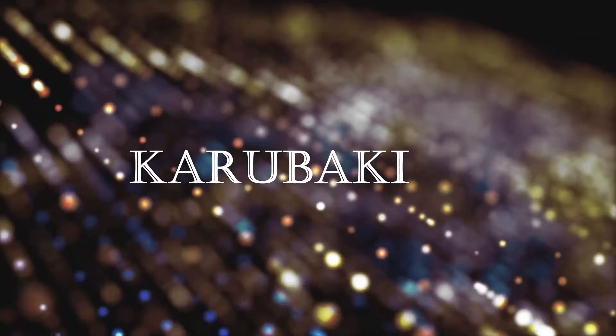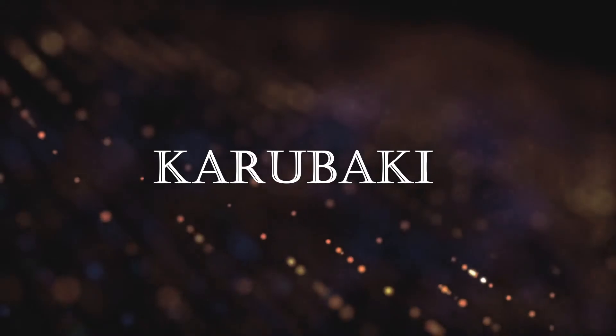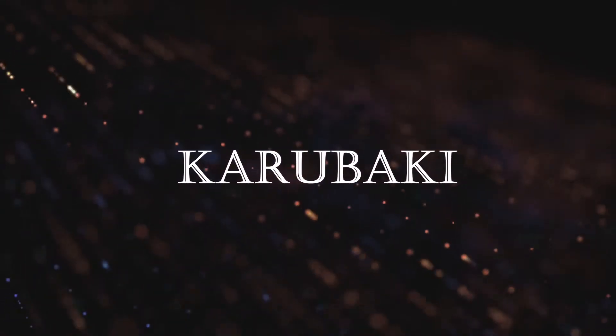Hey guys, welcome back to my channel. If you're new, I'm Pradeeksha Moitra Chakraborty and you're watching my channel Karubaki. On my channel, I keep sharing many different kinds of painting ideas with you guys. Sometimes I do DIYs, sometimes I'm painting on a cloth material, and sometimes I try some clay 3D works.